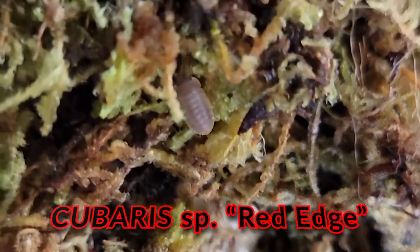Hey guys, welcome back to Pat's Creature Cave. I'm Pat and today we're going to be housing up some Cubaris species, Red Edge.